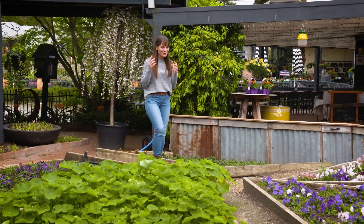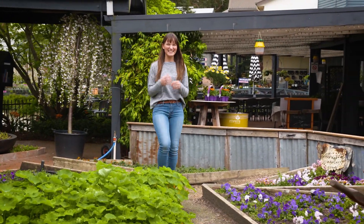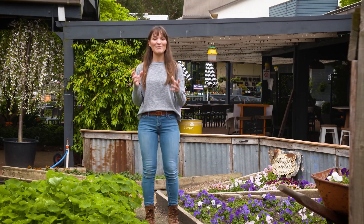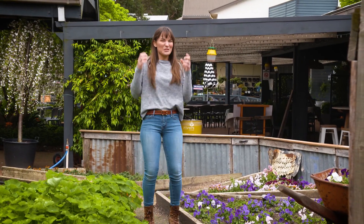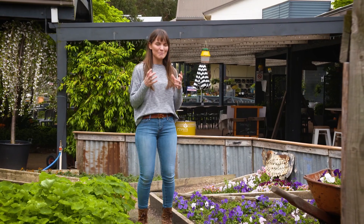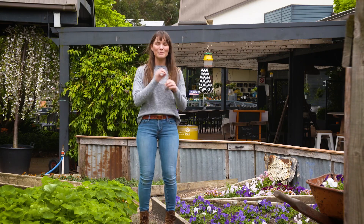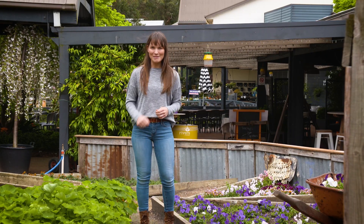If you're new to gardening, or you're an avid gardener who loves collecting plants but lacks the space, I have an easy solution. I also love collecting plants and I want to maximize the space I have, so having a raised garden bed is one of the best ways to do it. Come on, let me show you.